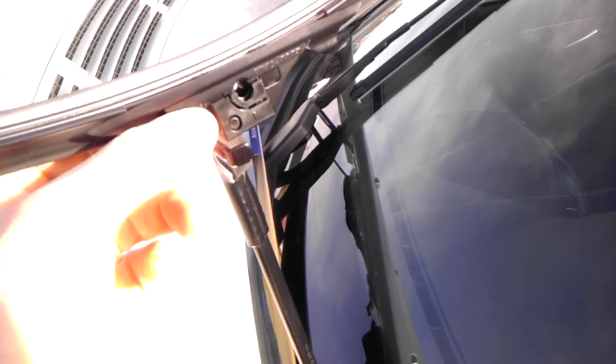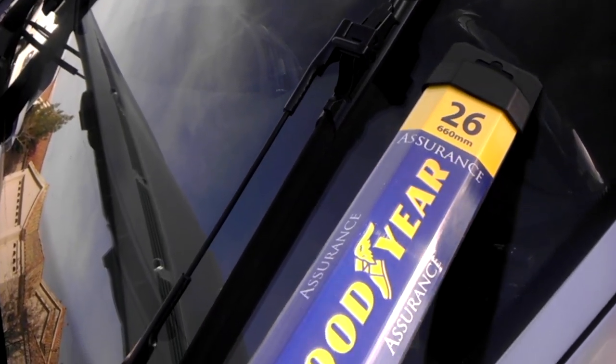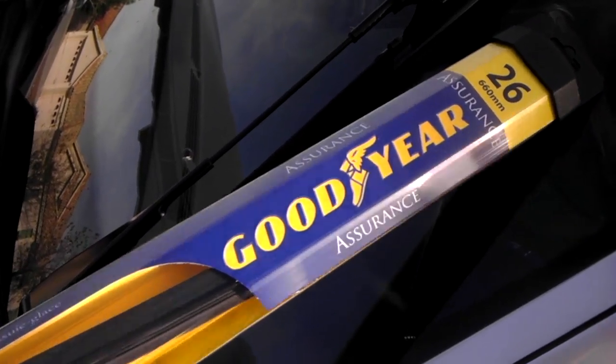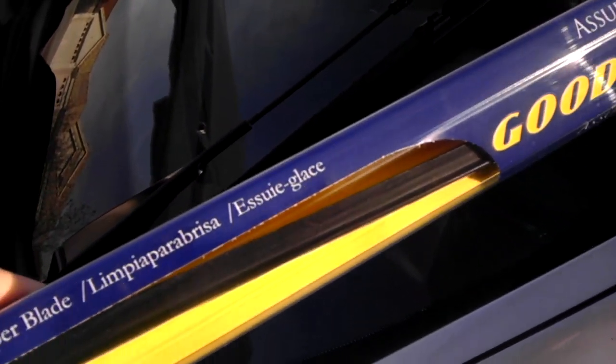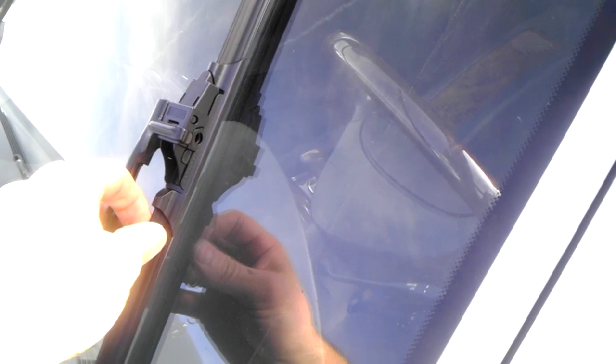To put it back is the exact reversal of the process — put it on all the way, flip it around, and put it on. By the way, these blades I just bought were probably seven or eight bucks from Costco. They're Goodyear Assurance — pretty good blades, and the exact same thing.